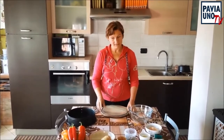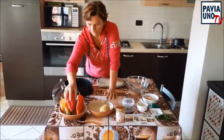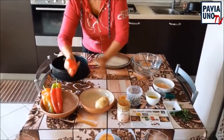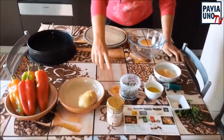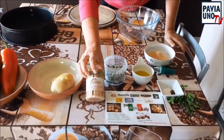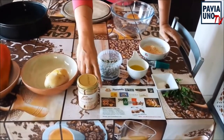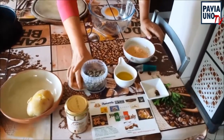Per realizzare questa ricetta occorrono 4 bei peperoni — questi sono peperoni corno di toro, però se non li trovate vanno benissimo 4 peperoni stretti e lunghi. Una patata che ho già lessato, poi occorrono 4 filetti di tonno — questi sono il tonno sott'olio della Delfino, sono veramente buonissimi e li potete trovare nel negozio online www.youtremeter.com.